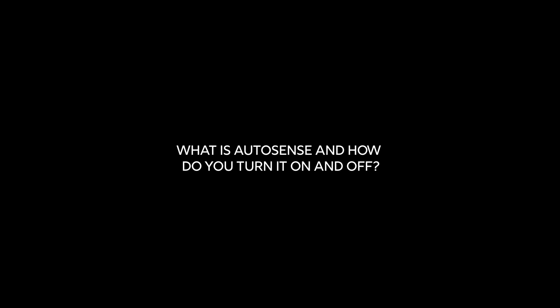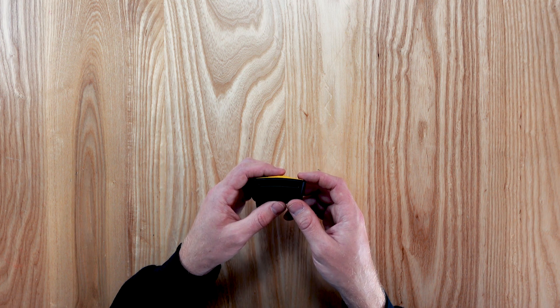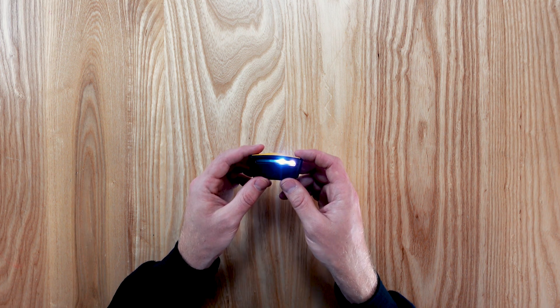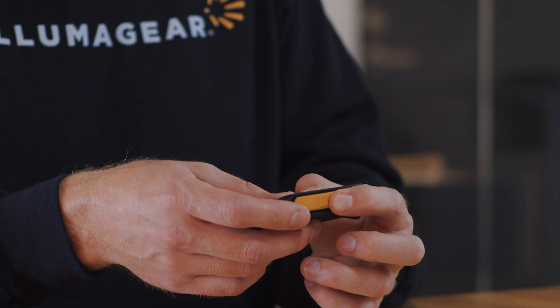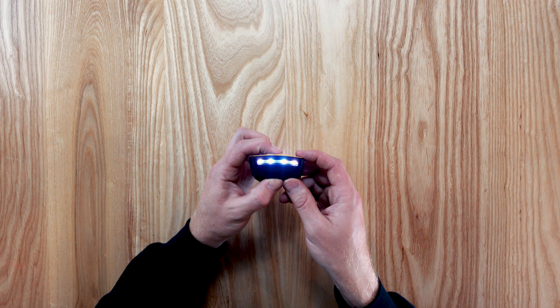What is AutoSense and how do you turn it on and off? AutoSense is an optional mode that adapts the device to the surrounding electromagnetic field and eliminates redundant alerts unless the user moves closer to an energized source. To enter the device into this mode, with Sixth Sense on, press the button and keep holding the button after the power off cycle begins.